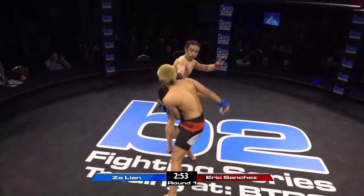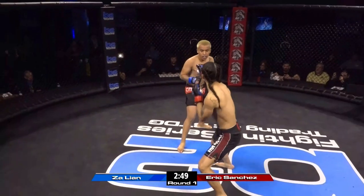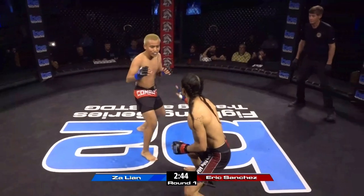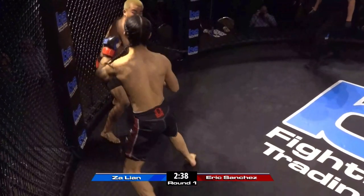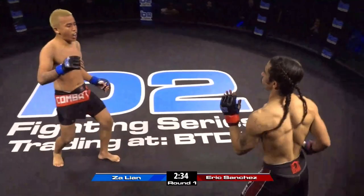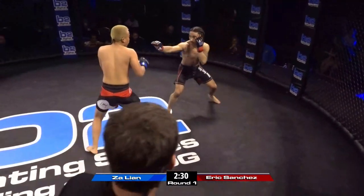Beautiful sidekick by Eric Sanchez. He's got to get his hands up — he's got to watch the punches. This is mixed martial arts, not point karate fighting. Nice leg kick. Zai has really good leg kicks — very, very good leg kicks — and he showcased that in his first amateur fight. Zaliad throwing big shots. He said he's coming to take his head off. These guys are all over the place already.